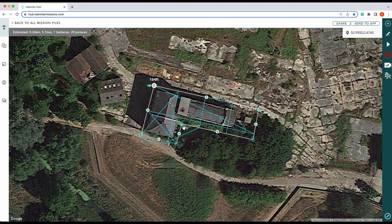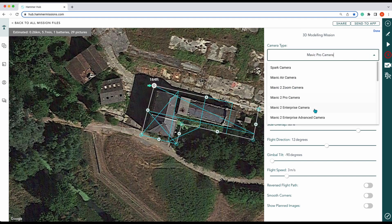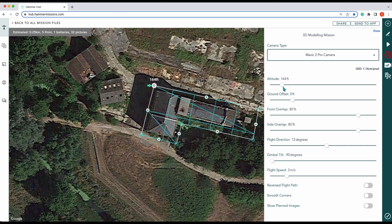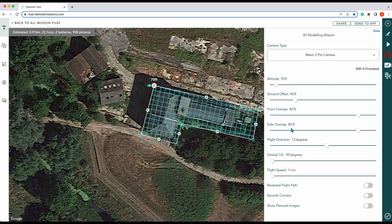We'll show you how to do obliques shortly. What we'll do is change our altitude. For our drone, I know I can go to about 70 feet, and for ground offset we're looking at about 40 feet for the mill. We shall keep our front overlap at 80 percent and our side overlap at 80 percent. We should also put on smooth corners.